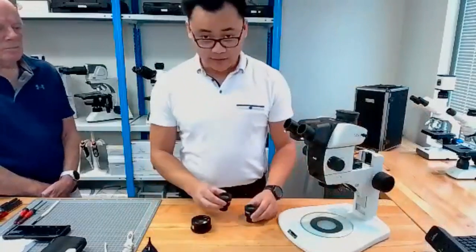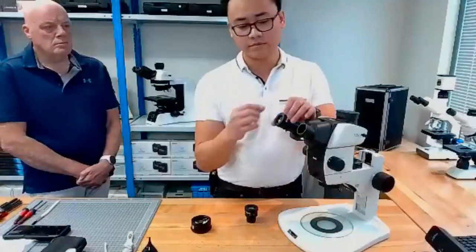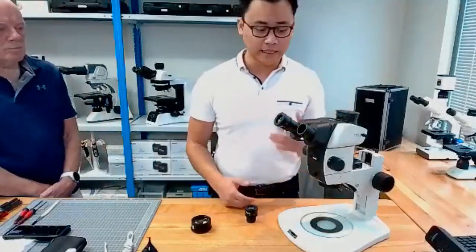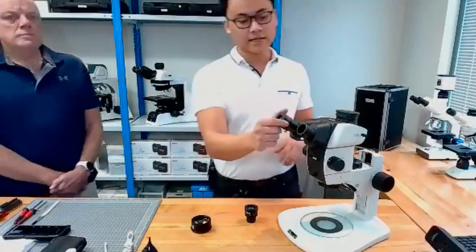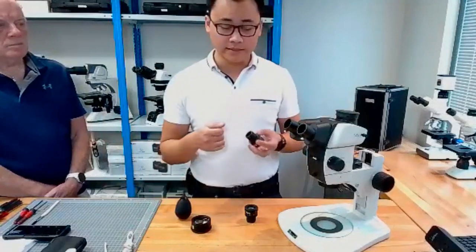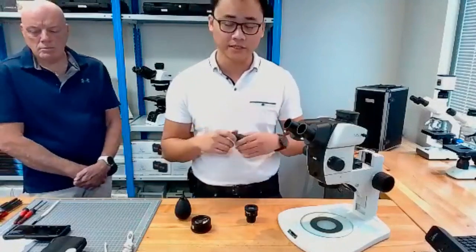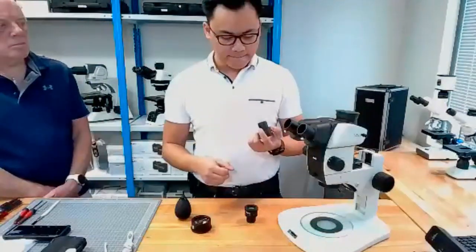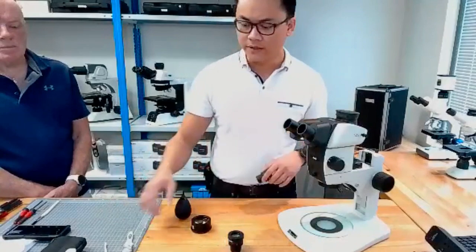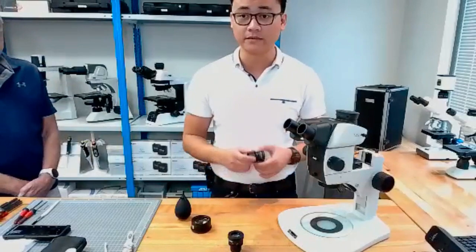When cleaning eyepieces, if you're not game enough to pull these off, you can just clean the outside while leaving it on. That'll get rid of 90% of any dust particles you see. If you do see dust particles inside, you can try blowing the inside. Avoid wiping the inside because some of these have coatings to help reduce chromatic aberrations. On higher-end models especially, solvents or even physically touching that surface can disrupt the coating permanently — you'd just have to replace it.